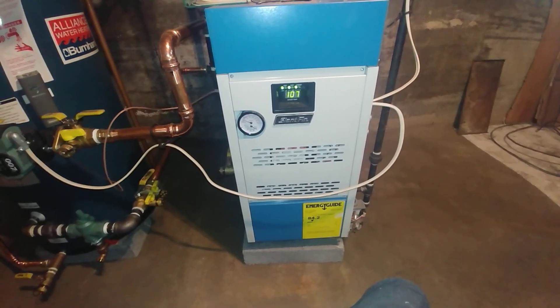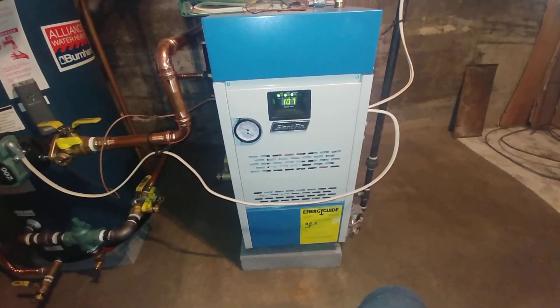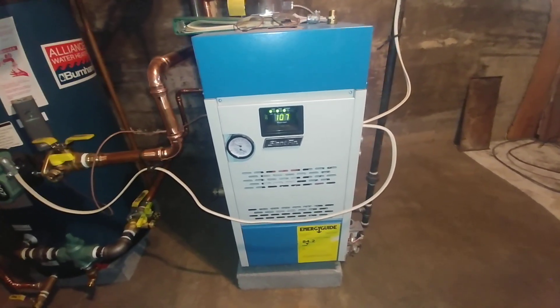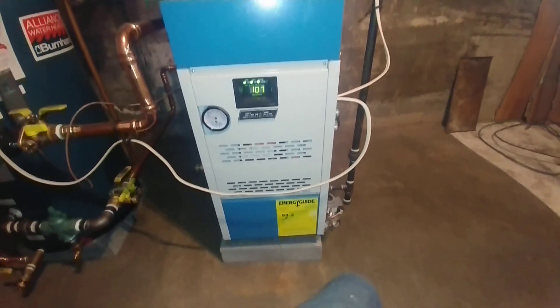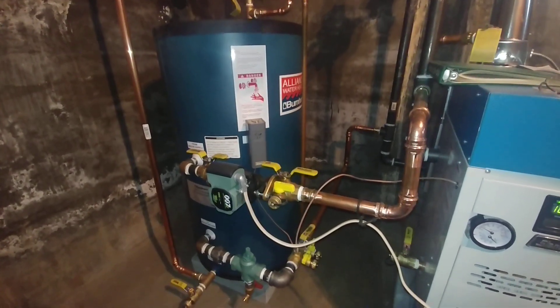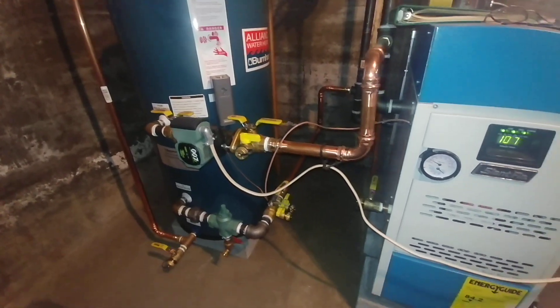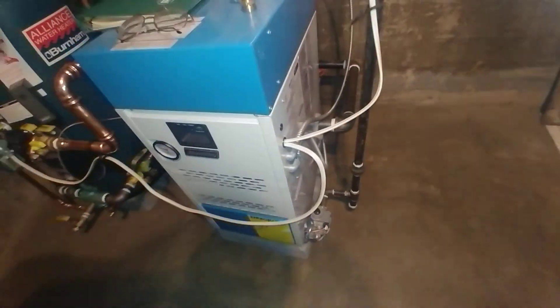Hey, welcome to my channel. This is something a little unusual for us — this is a hot water boiler. You may have seen this boiler being delivered in an earlier video. There it is sitting on the basement block. That is the indirect tank — again, something a little unusual. We don't usually install indirect tanks, but this is the way this one worked out due to gas capacity issues.